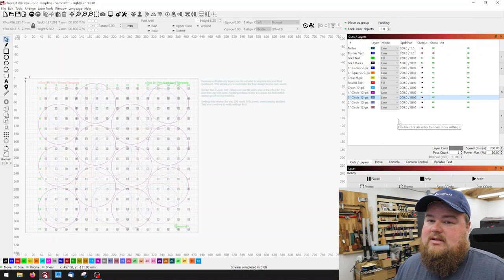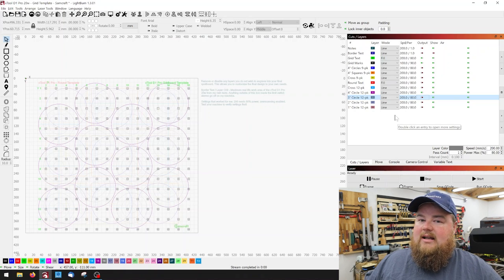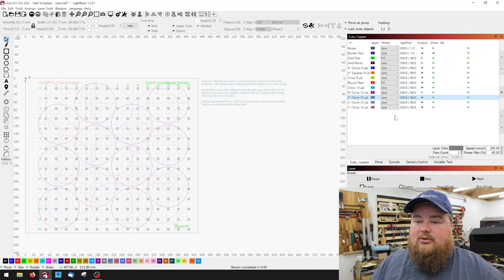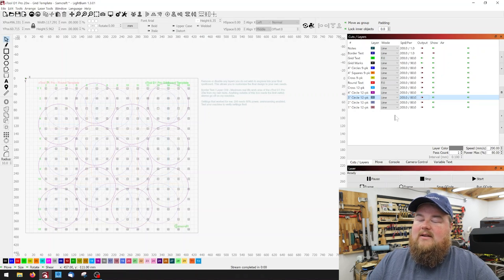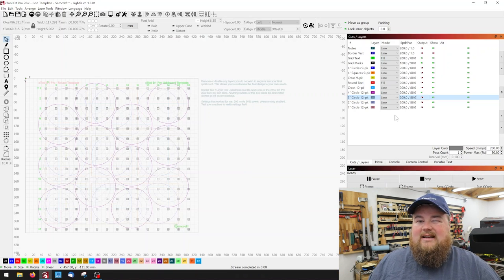Now let's talk about speed and power settings. By default, everything that's going to engrave is set at 200 millimeters per second at 80% power. Anything that is fill — like the text and the Samcraft logo — is set to the same settings but with over scanning enabled. X-Tool wants over scanning enabled whenever you fill; it gives you better quality results. At this point I'm ready to run it, but if you don't know for sure these settings work for you, don't risk your spool board — grab a piece of scrap wood first, run it, test it, and see if it's close.